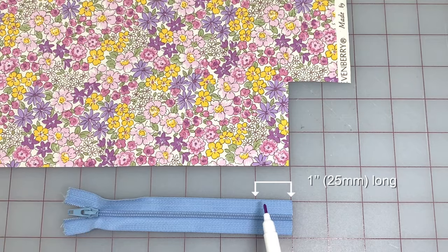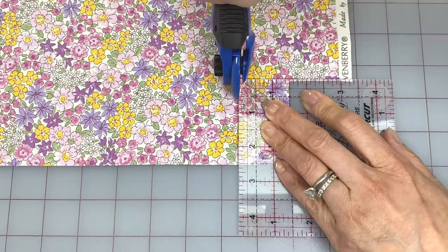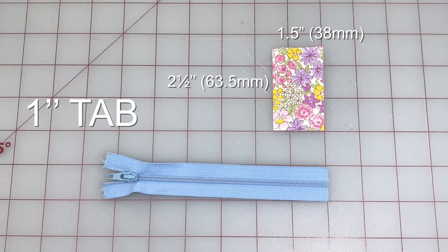For a tab that's one inch long you'll have to cut your fabric one and a half inches by two and a half inches. Make sure to watch till the end because this longer one will have a slightly different method.